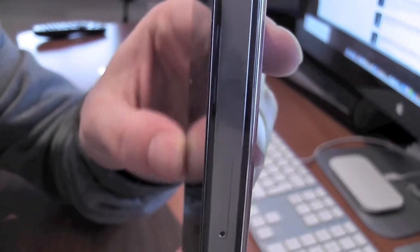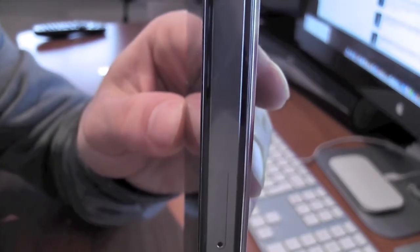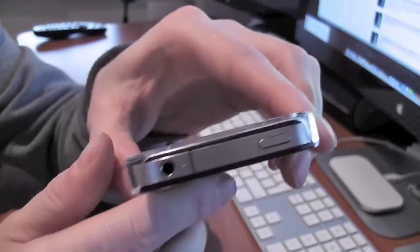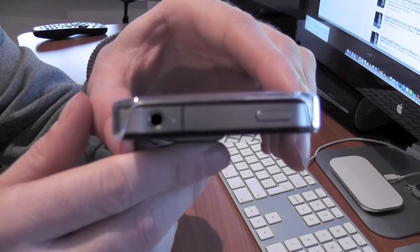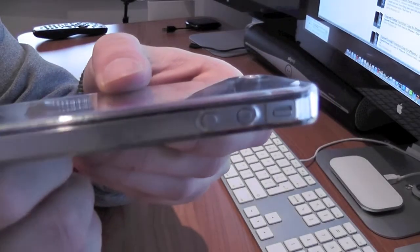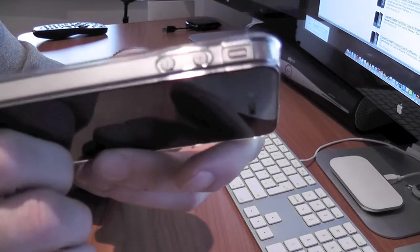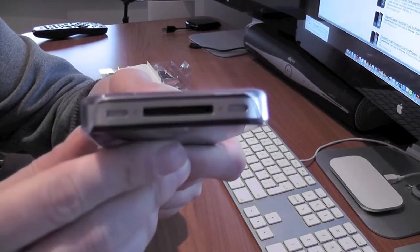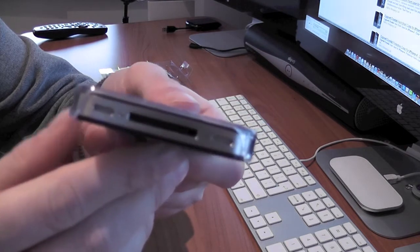It's a very, very thin case. It very slightly overlaps the front so you're going to get some protection there, but like I say, you get the screen protector included. We've got a good opening on the top here for the power button and the headphone socket, good openings on the side for the volume and the mute button, and a full opening on the bottom for the microphone, speaker and dock connector.